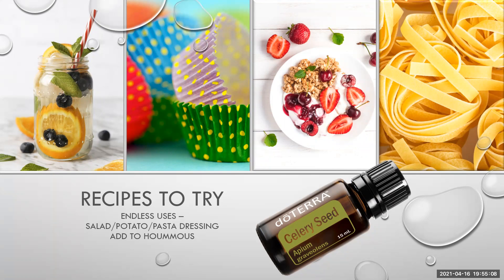Celery seed is 10% off this month — great ideas to use it in salad dressings, on jacket potatoes, new potatoes, cold potato salad, a pasta dressing, warm or cold, add it to hummus, add it to yogurt.